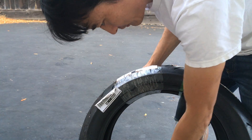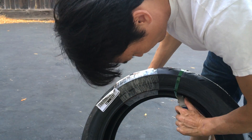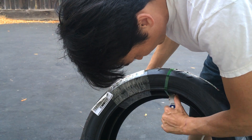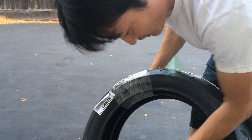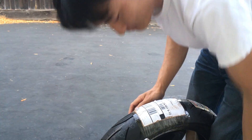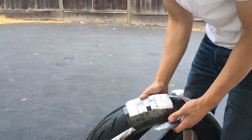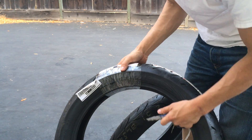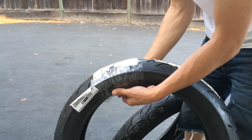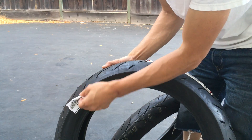Cut these straps off. So if you saw my other tire video, it was on the Dunlop GPR300s, made for small displacement bikes — there's a 300 class, 250 class bikes. Same with these tires, made for the same class.